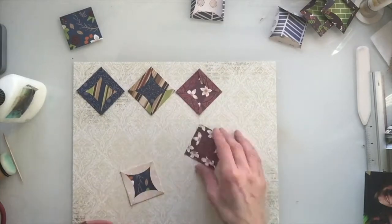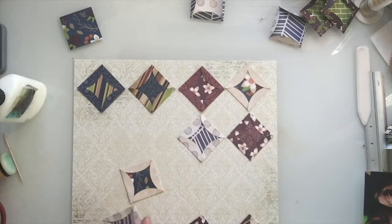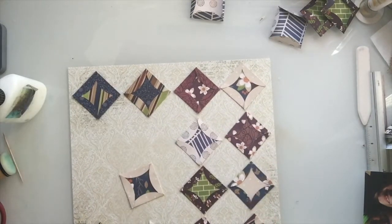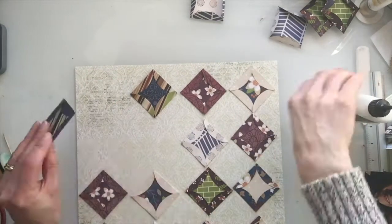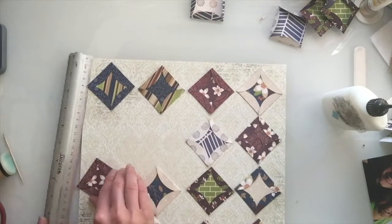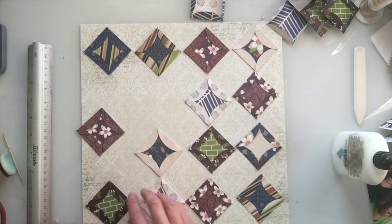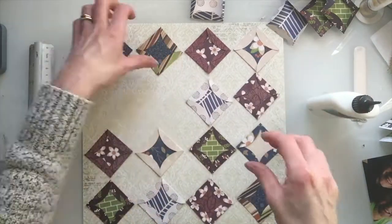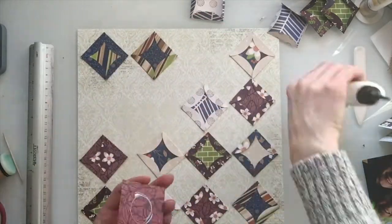Now I'm going to arrange them in the diamond pattern across my sheet of French Vanilla Damask. I'm leaving a gap for a photo which is just going to be slightly smaller than 6x4, and then I start to add them all and stick them down trying to keep them in line. I find that if you go around the edges first it's easier — do one edge and then the bottom edge — and I just fiddle with the arrangement where I want.